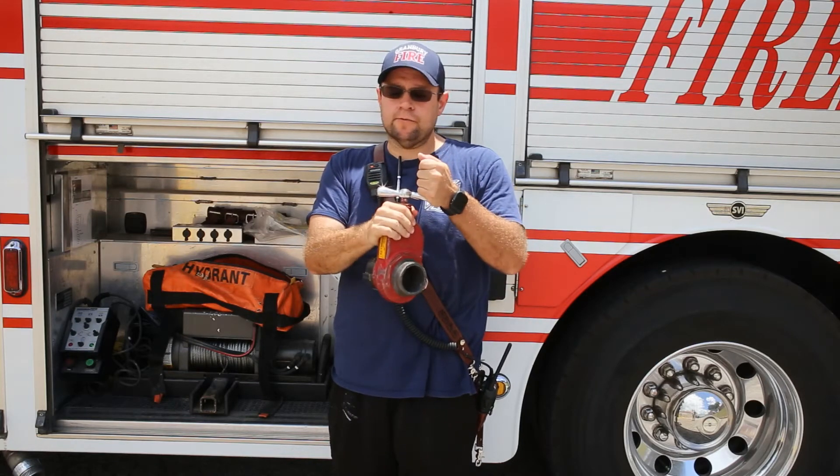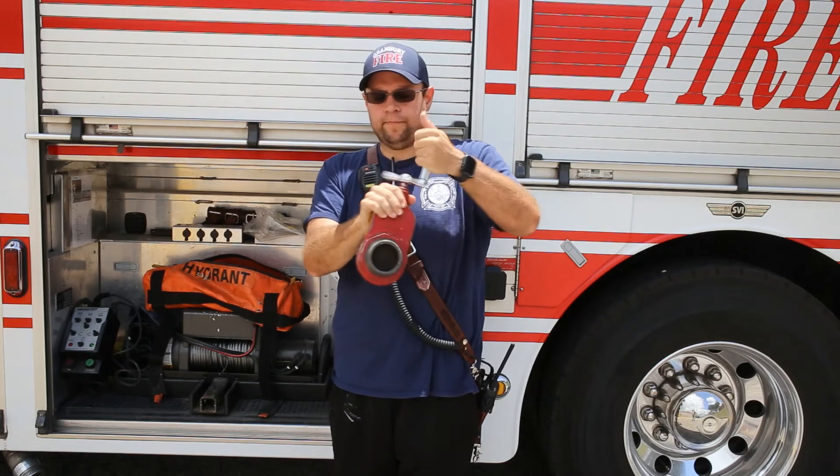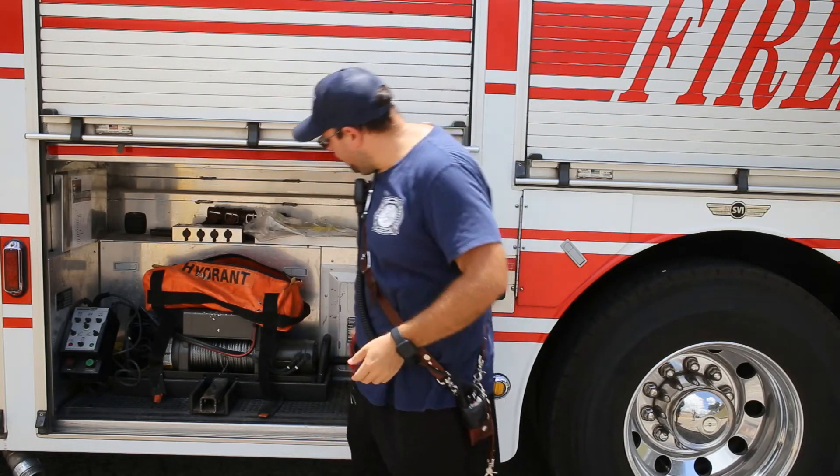Hydrant valves or gate valves are real simple to operate — they're just open and close. There's not much to them. That's the gate valve.